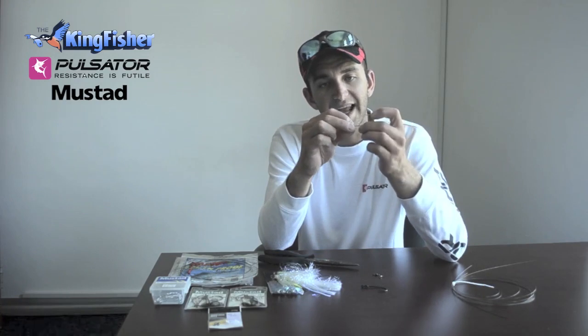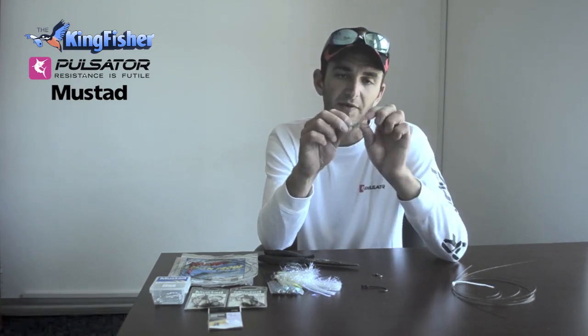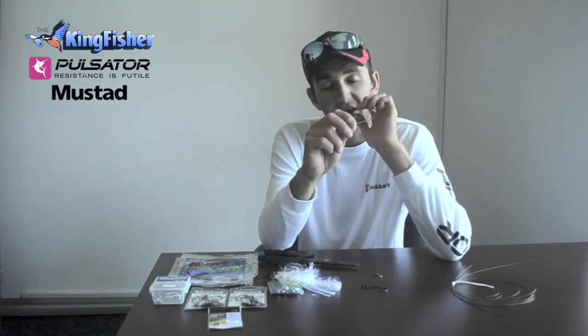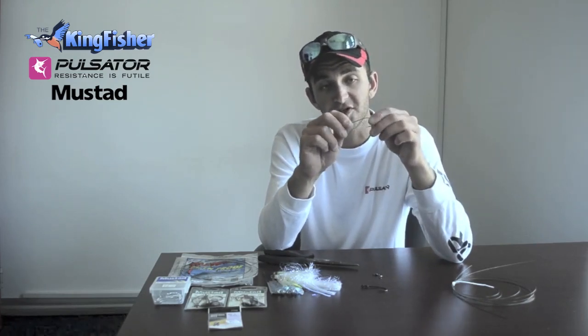I use a nice and light gauge hook — in other words, it's not very thick. Snook's got quite a soft mouth, and it's quite difficult to get the hook up and get the hook around the fish's jaw.